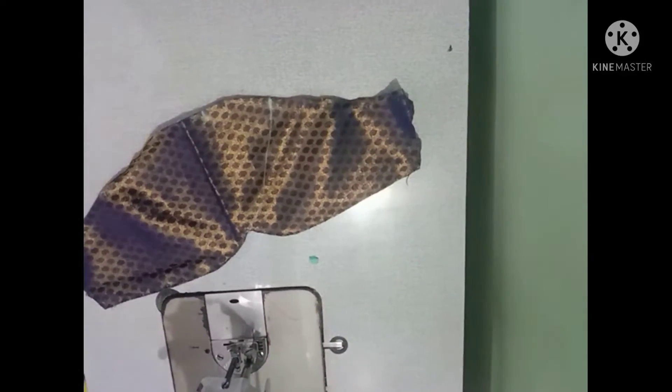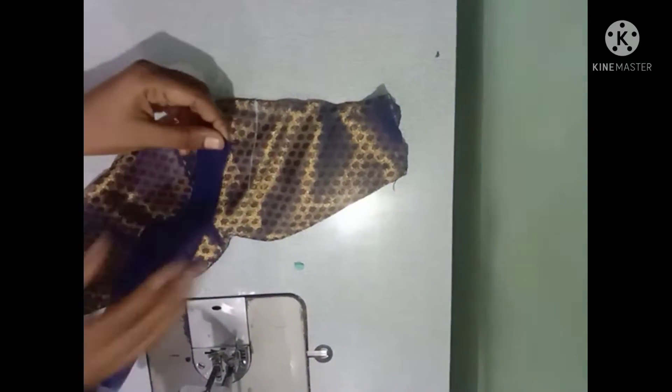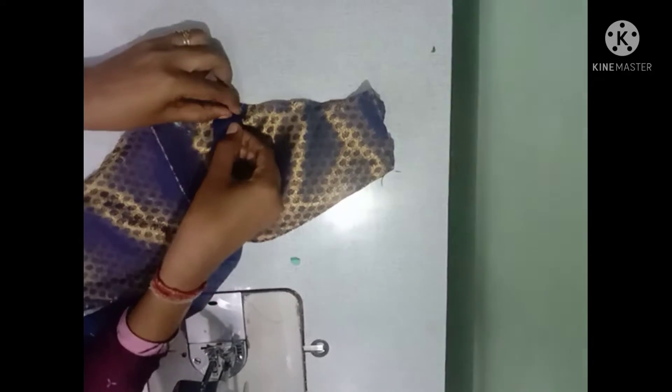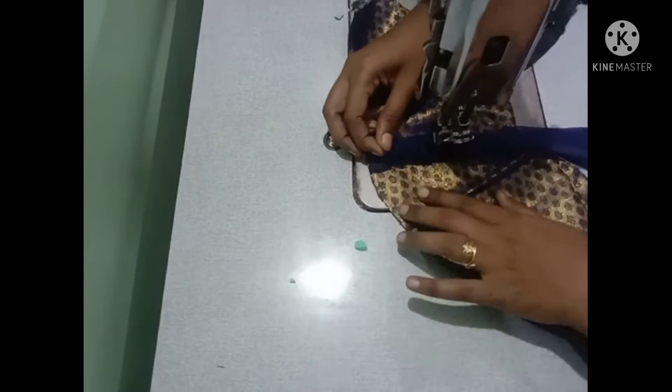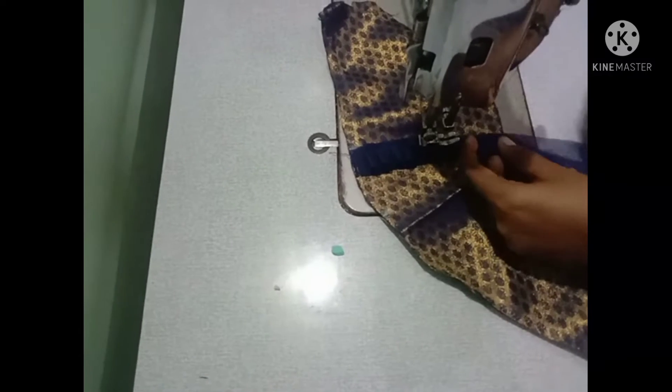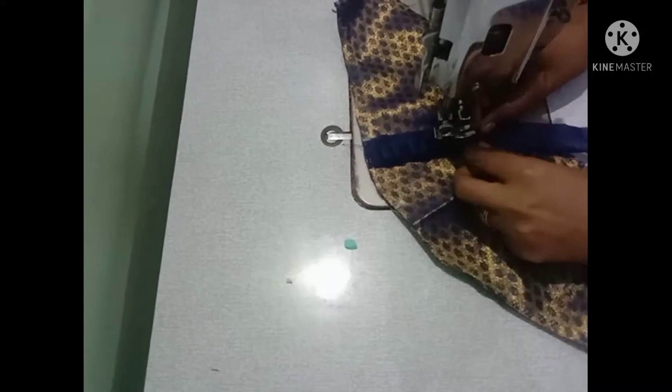Now drop and put the fleets in here. Fold the fabric to 2 inches, fold the fabric on top of the fabric. Now put the fleets in here. Now drop them and cut.